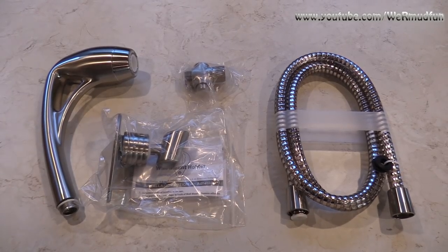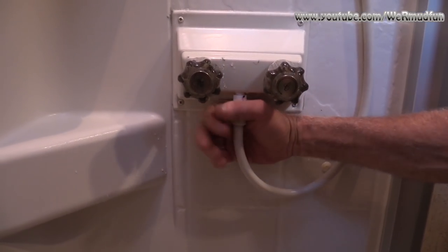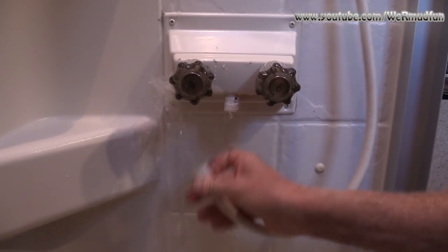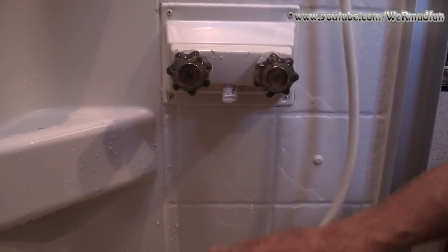Now before we do anything, we're going to do a test with the old one and then compare it when we put this one in. This is only hand tight. A little bit of water — let that drain out now.